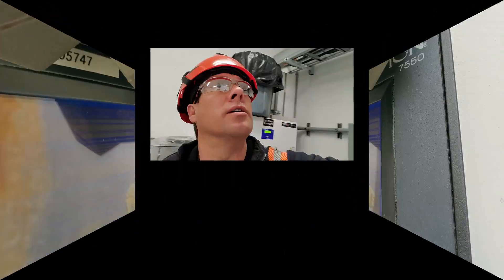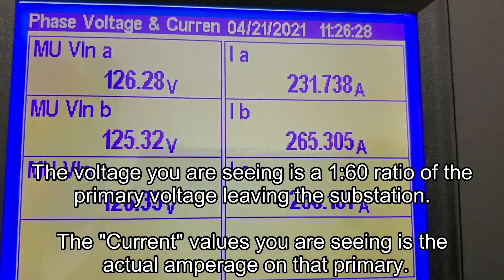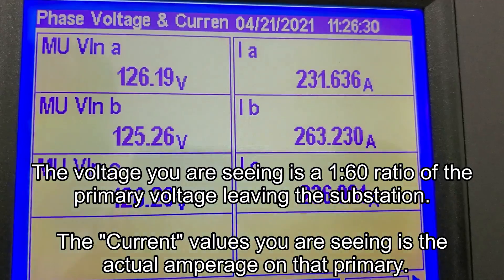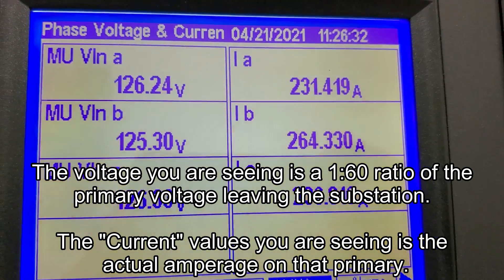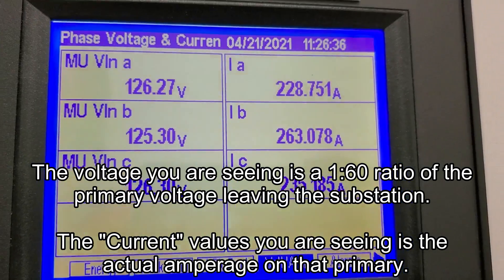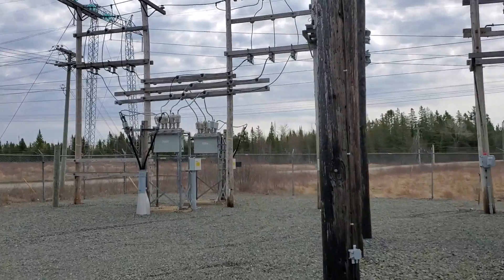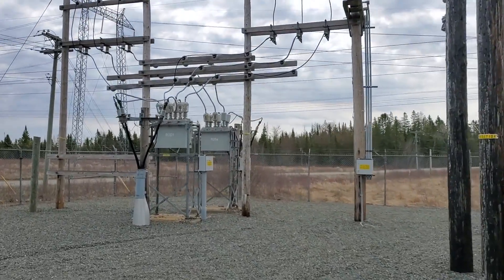I picked a horrible substation to try this at. This is much better — we've got an average of about 250 amps coming out of the power transformer. That's off of two separate reclosers, so we'll get the exact amperage on one of these reclosers.